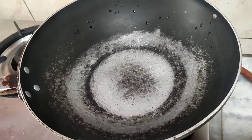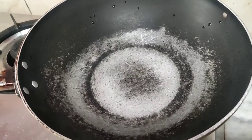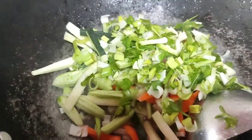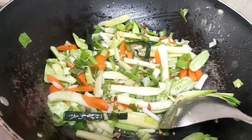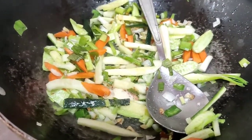Take a thick bottomed wok. Add one tablespoon of oil — any cooking oil or sesame oil — and then roast the garlic just for a few seconds. Now add the vegetables and stir fry them. Leave them crunchy and crispy, just a quick stir fry. Add some salt and some black pepper.